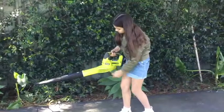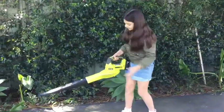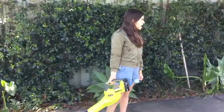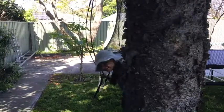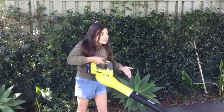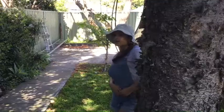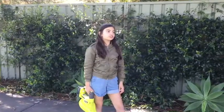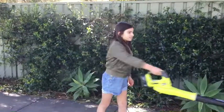Zoe: Mandy? Mandy: Yes, Zoe? Zoe: Did you forget to charge the leaf blower? Mandy: Yes. Zoe: Could you charge it please? Mandy: Okay.